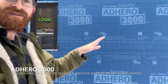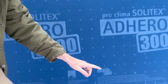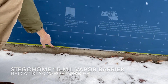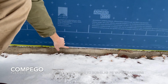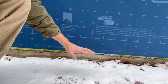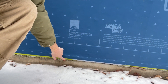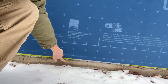While the Adhero might grab your attention immediately, I actually want to focus all the way down here. This is a beautiful detail that I wish I saw more of. They have their Stego 15 mil vapor barrier coming from their rat slab foundation, taped to hold it in place with Compego, which is a vapor-closed tape. Below grade, we want to be vapor closed so that none of that humidity, none of that moisture can get pulled up from the slab. In this case, they're also using it as somewhat of a mud seal gasket between our foundation and our framing.